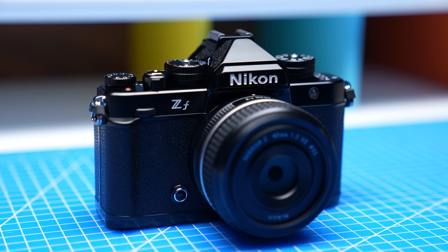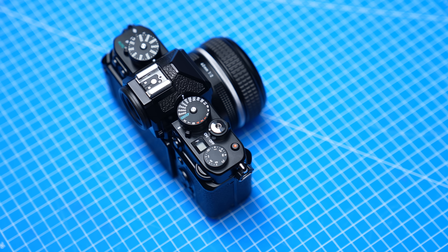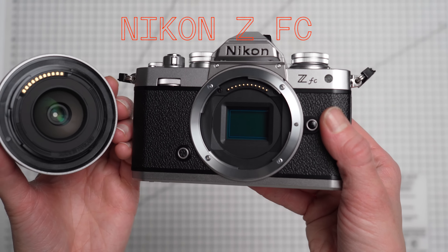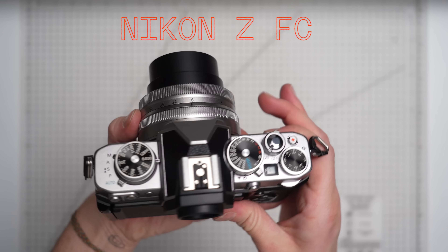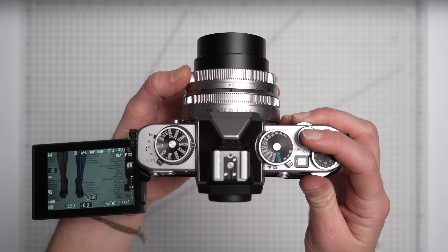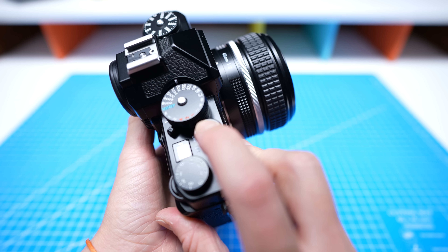The camera's got the look — black leatherette, Nikon written across the top, and a plethora of dials. It is everything that the Nikon ZF-C, Nikon's APS-C vintage-style camera that launched two years ago, wasn't. Where the ZF-C was plasticky and lightweight, the ZF feels robust and powerful in your hand — far more like a tool than a toy.